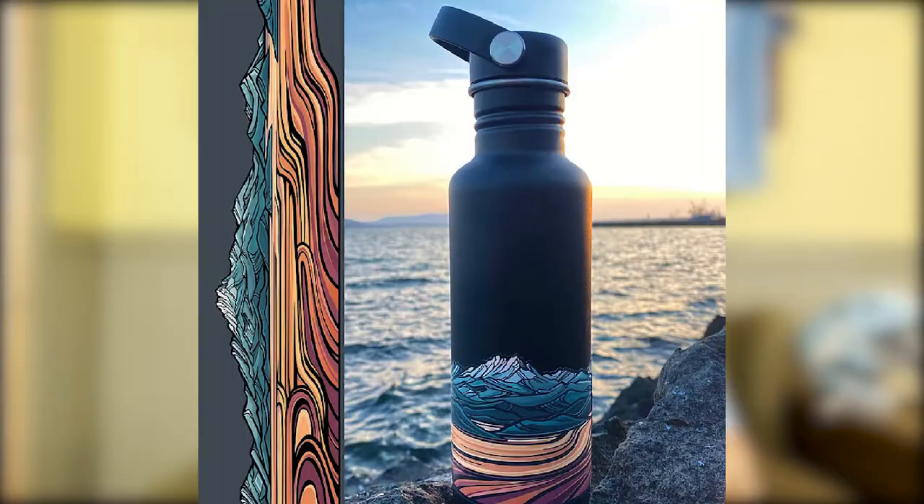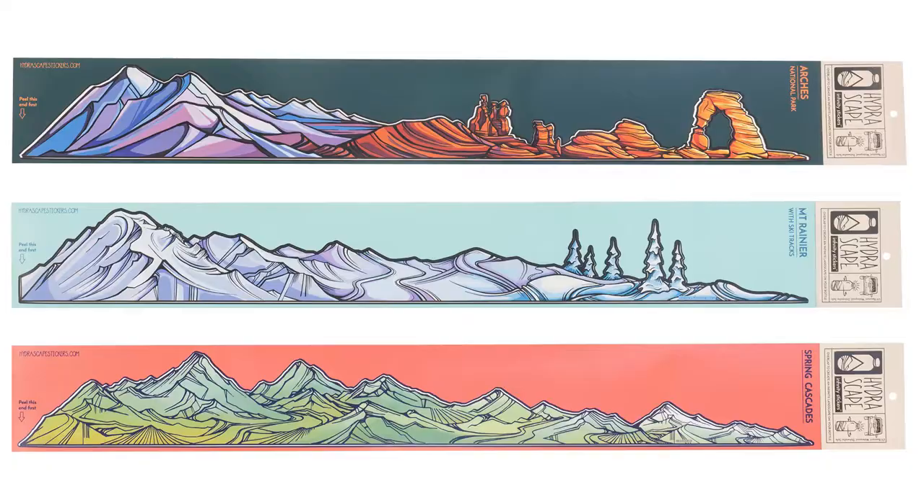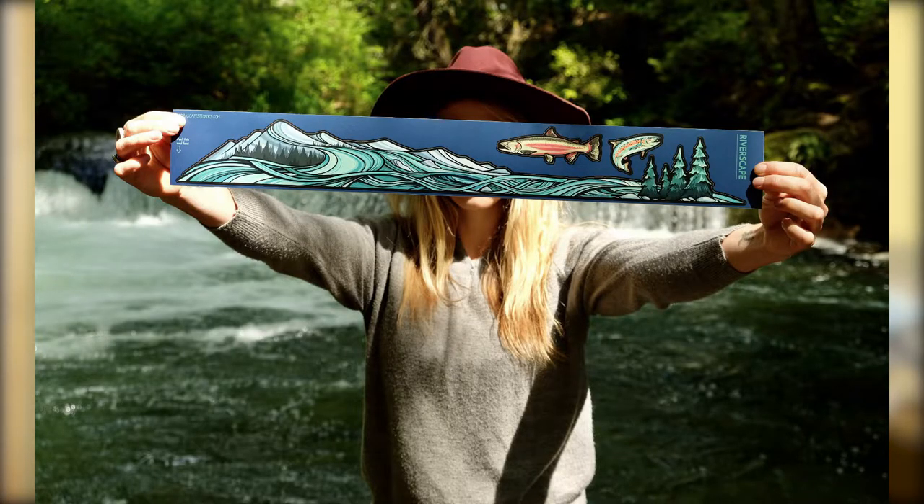So I reached out to the guys over at Hydroscape, and they have these infinity stickers right here. Pretty much these stickers go around a Hydro Flask — you start on the thicker side and just wrap it around, and it creates a cool little seam on your Hydro Flask. However, we're going to take this from the Hydro Flask and put it on a lacrosse helmet, and see if we can make a cool looking little decal on this lid.